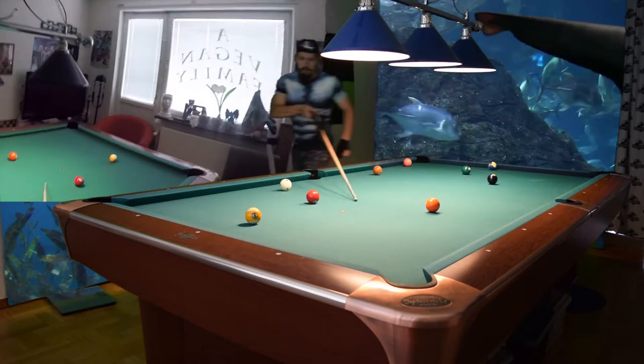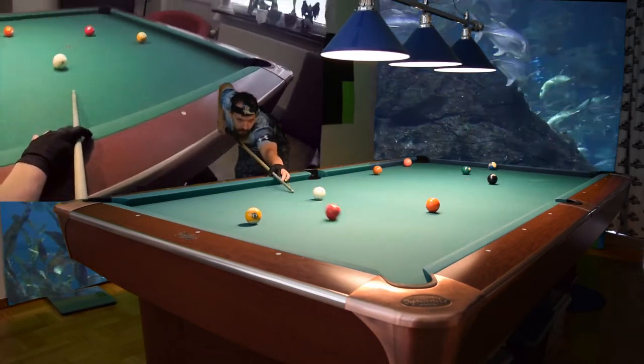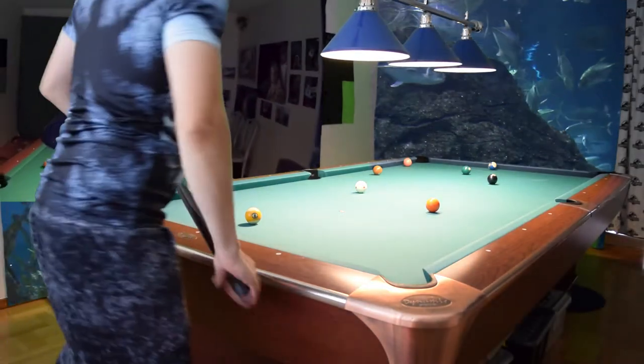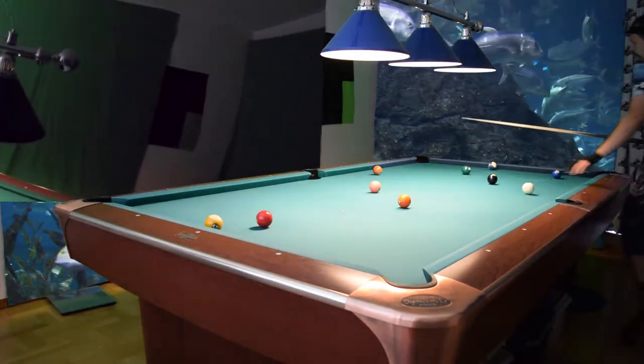Now we can roll in the cue ball soft — yeah, like that — and now we can come into the line after making the three ball. And now we plan ahead for this angle.